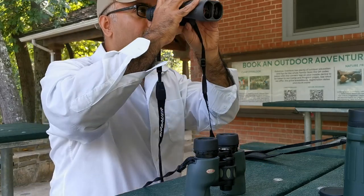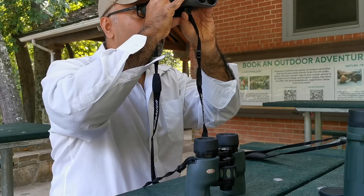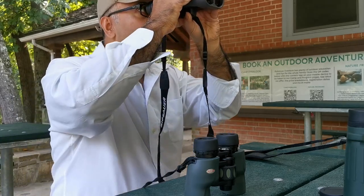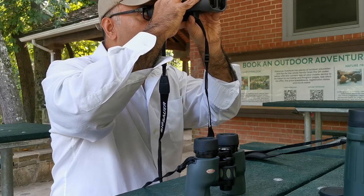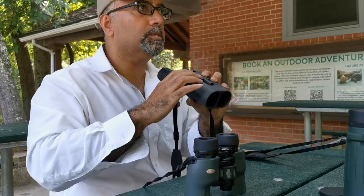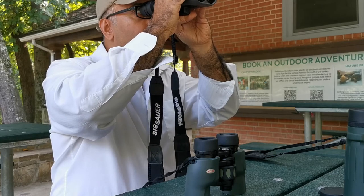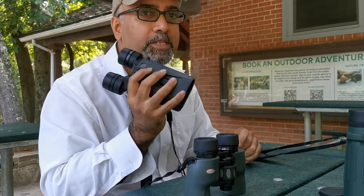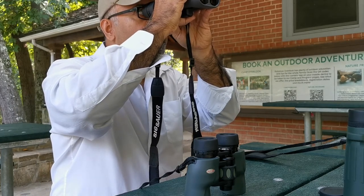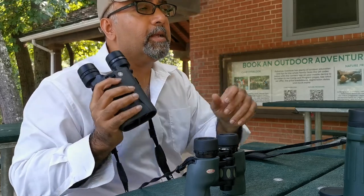This is a very hard assessment to make. The Sig Sauer Zulu 6 is absolutely brilliant in the sight picture — absolutely clear, as clear as the Koas, as clear as the Cronuses. But that image stabilization feature — it is a game changer. An absolute, utter game changer.